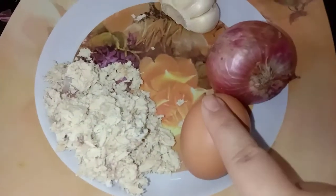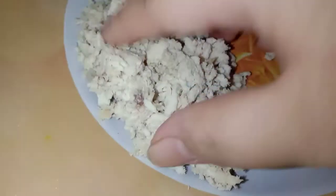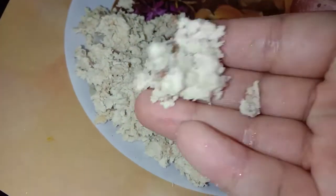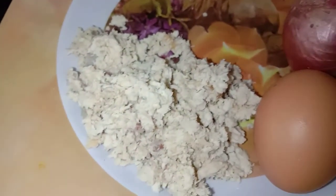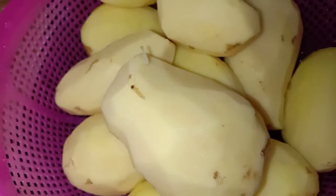Telur. Dan juga sedikit isi ayam. Isi ayam ni anda cincang halus-halus. Lalu anda rebus. Kemudian anda tumbuk sedikit. Takpun ayam tu anda rebus awal-awal, kemudian anda hancurkan — anda tumbuk ke, anda blend ke pun boleh.